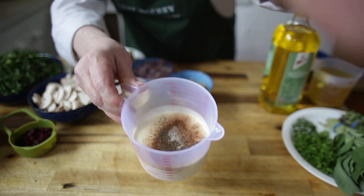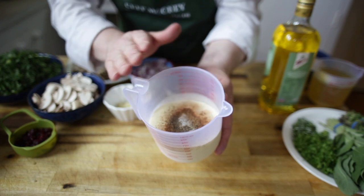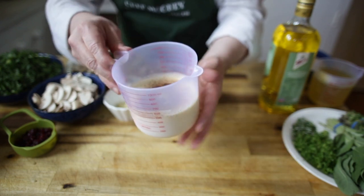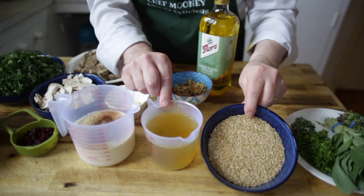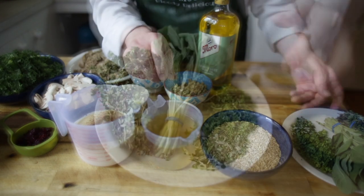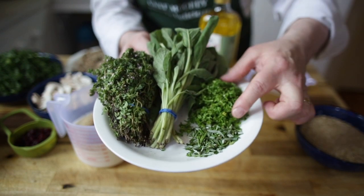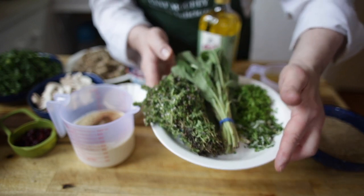I'm going to use some cream — about 500ml. The spices are a teaspoon of nutmeg, plus salt and pepper. There's also olive oil, one cup of brown rice, and a cup and a half of vegetable stock. For herbs I've got some gorgeous thyme, lovely sage, fresh parsley, and rosemary. This is going to be fantastic.